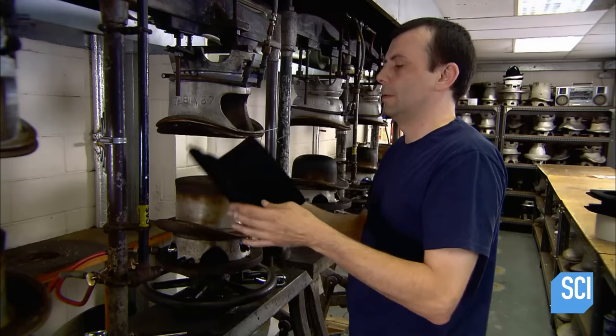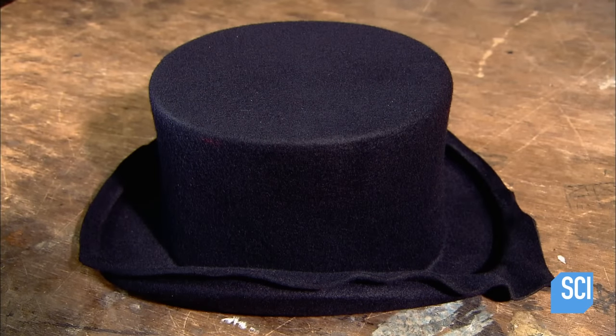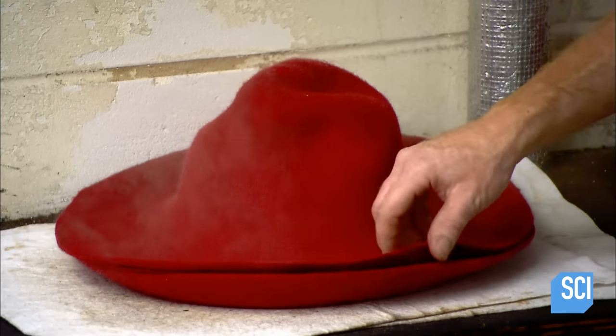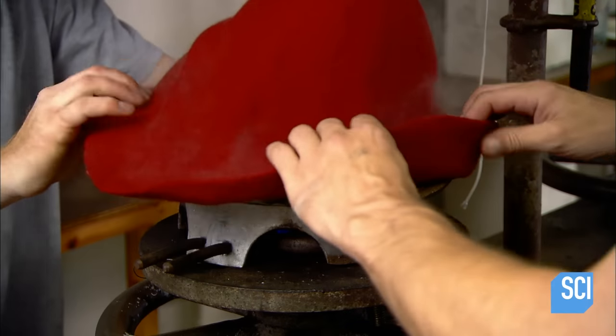However, the felt is still malleable, so to reactivate the stiffener and lock in the shape, they set the hat aside for about 30 seconds to cool. To make a bowler hat, the process up to that point is identical, but with a bowler-shaped mold.